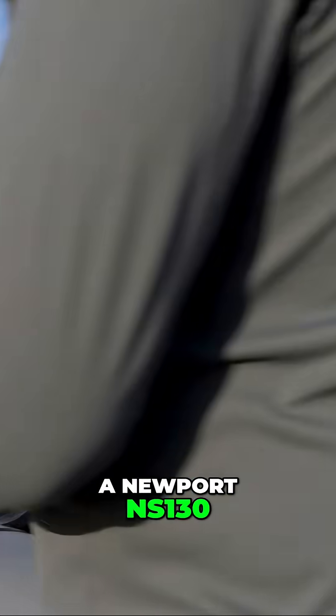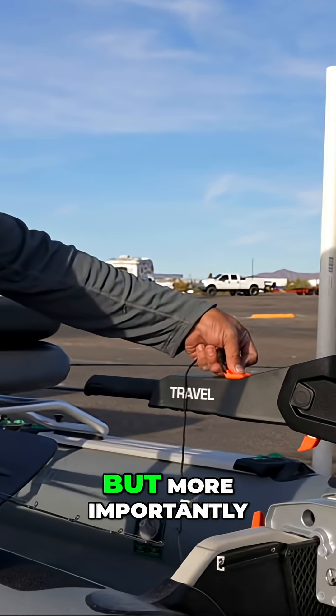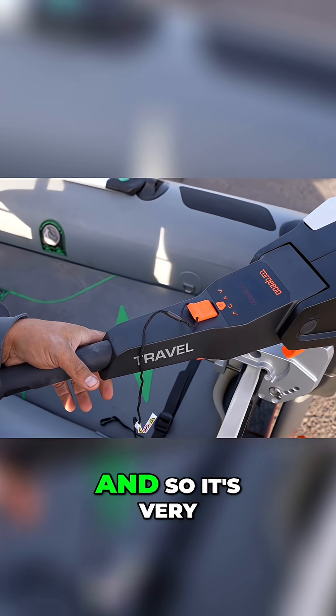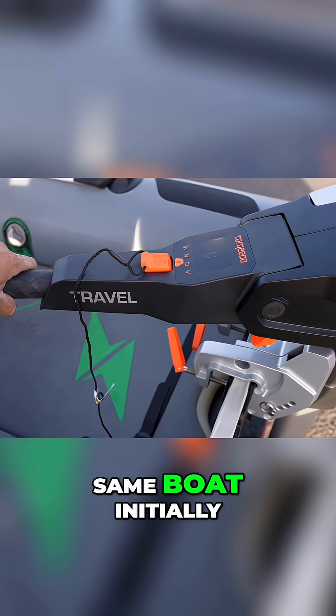We stuck this on a Newport NS-130 — it's a nice little inflatable skiff, we would recommend it to anyone. More importantly, we have run all of our other electric outboards on this skiff, so it's very important that we get the same kind of accurate measurement using the same boat initially.